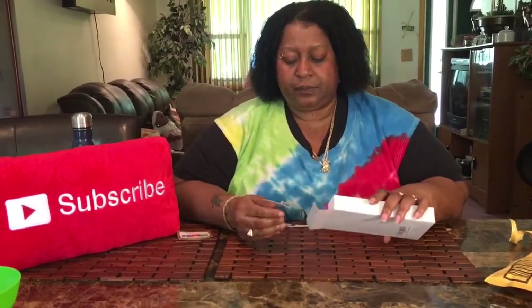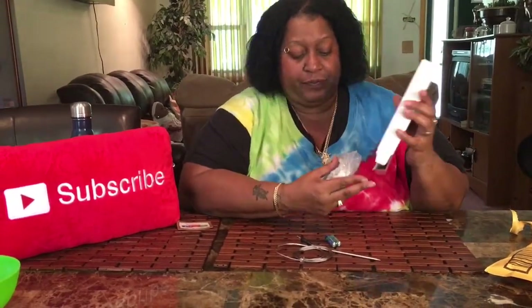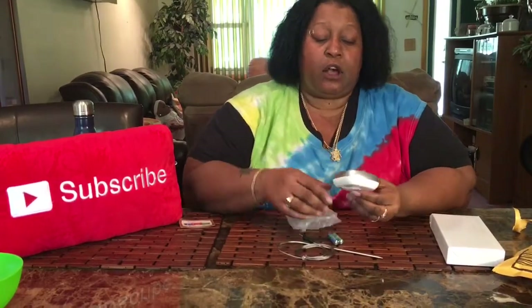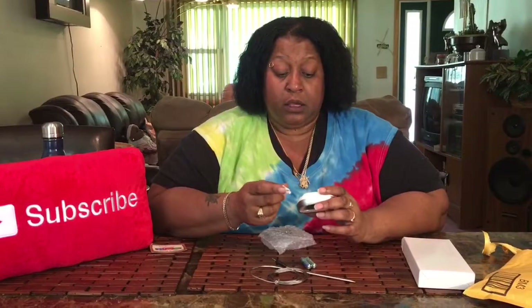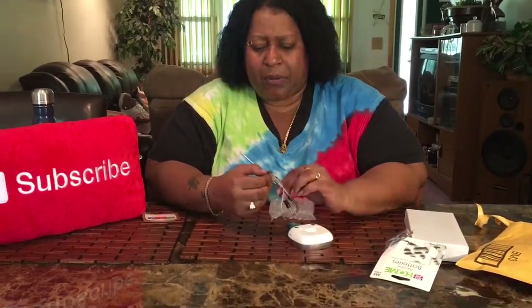This is a food thermometer I've had once before. It's square-shaped. It's also a timer — I see it says 'Timer' and 'Cook' on the back, and there's an on/off switch to turn it on.